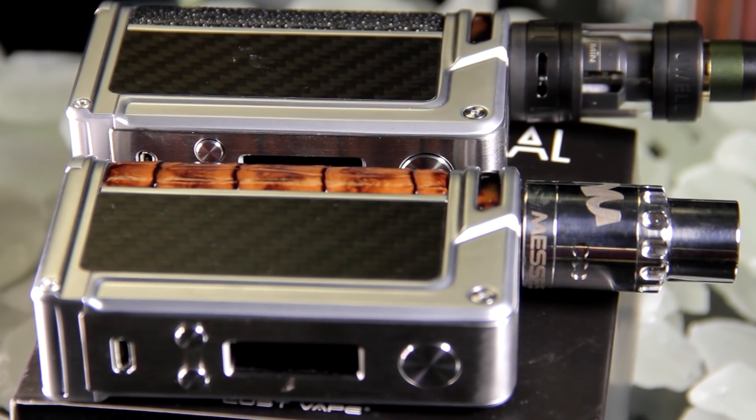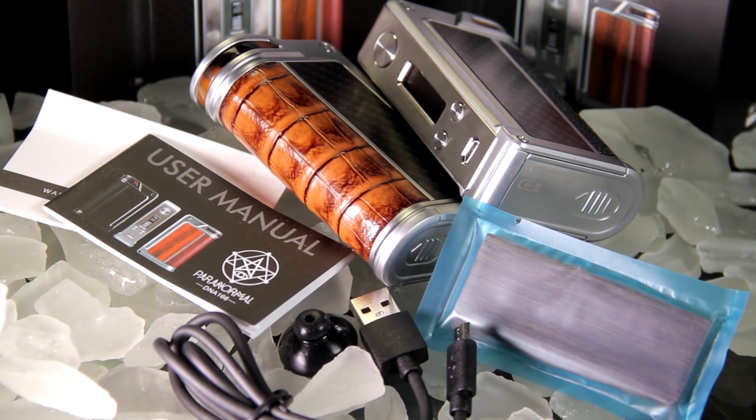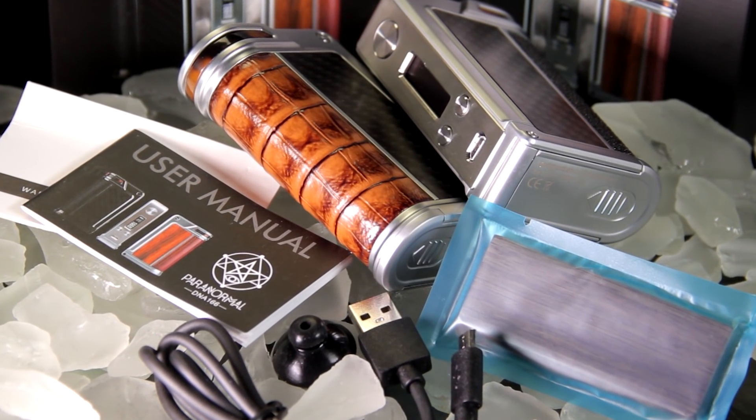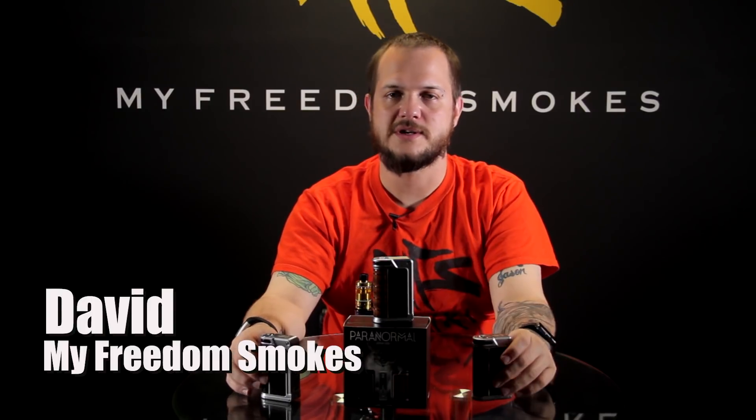I do like the Paranormals. Like I said, we did the video on the DNA 75C — for some of you guys that might not have been enough power, so if you want to get that same look in a higher wattage device, the DNA 166 Paranormal is now available. If you have any questions, please leave them in the comments below. As always, I'm Dave with My Freedom Smokes — thank you for vaping.